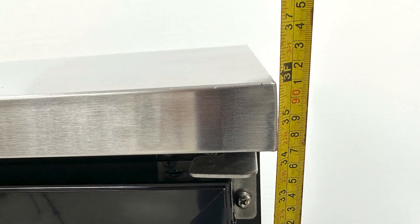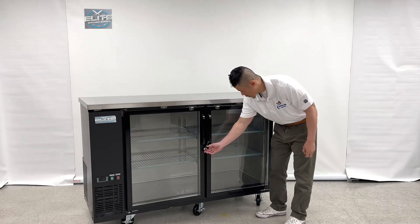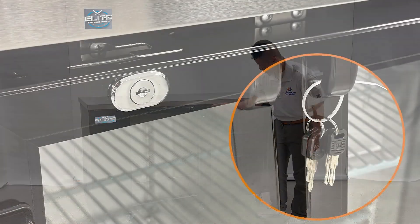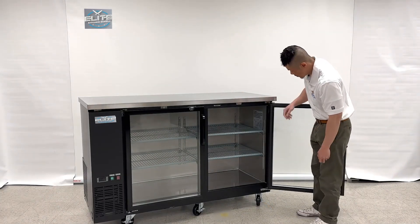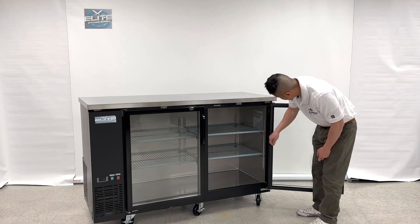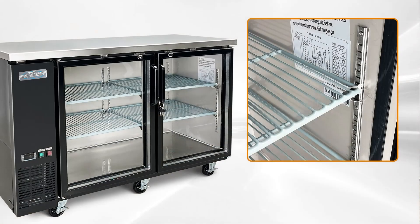Without the wheels, the height is 36 inches. Included with the unit is a set of four keys, each for the pairing lock. The shelf is also included and can be adjusted to your level of choice. A sticker diagram with the schematics and the ETL certification are all located within this room.